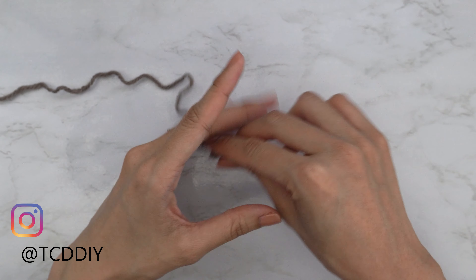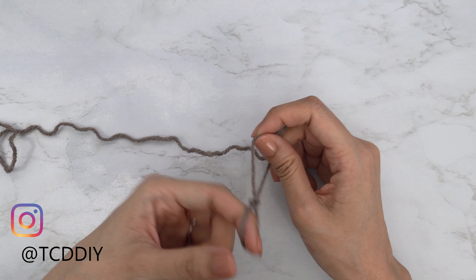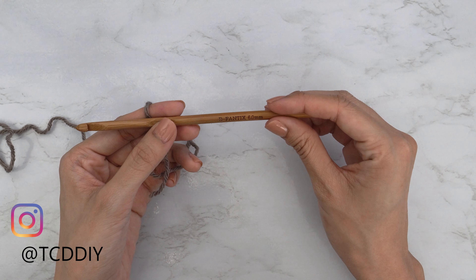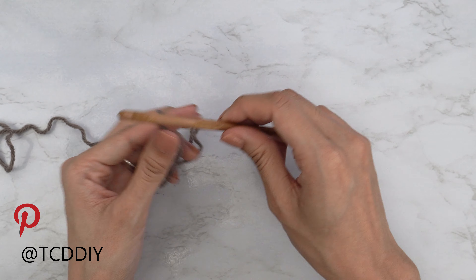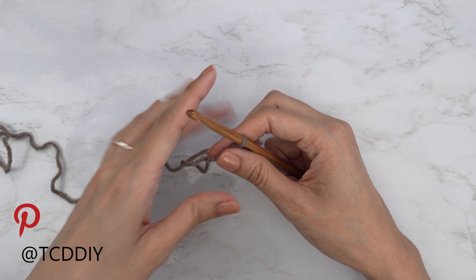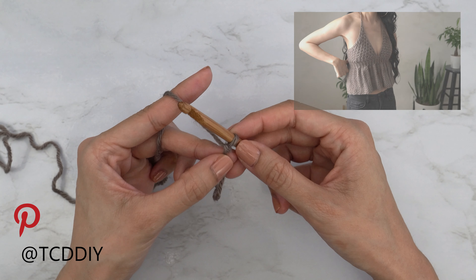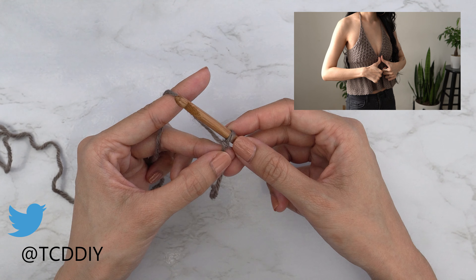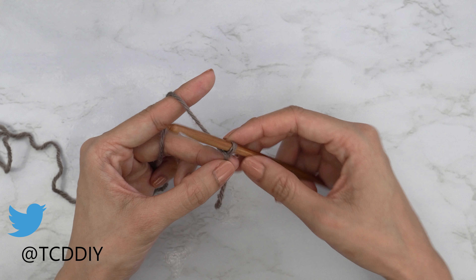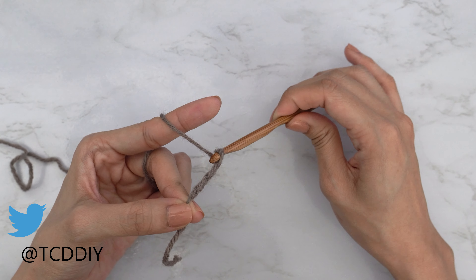To get this top started, we're first going to grab our category 4 yarn and make a slip knot. Next, grab your 6 millimeter hook, and we're going to start by making a prep chain. This chain does not count for our work — we just want to know how many chains fit around the widest part of our bust, so we know how many rows to do for our bottom section.